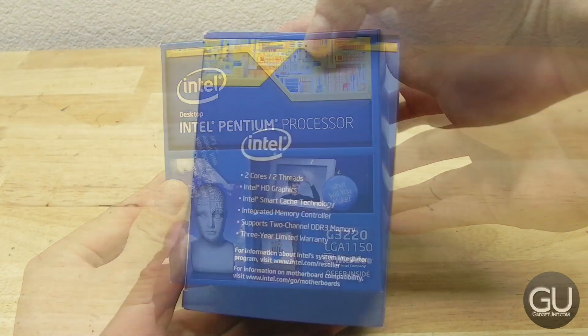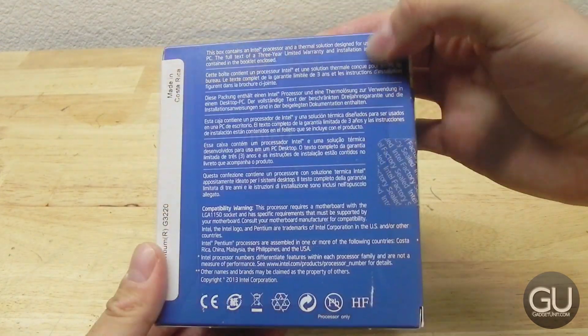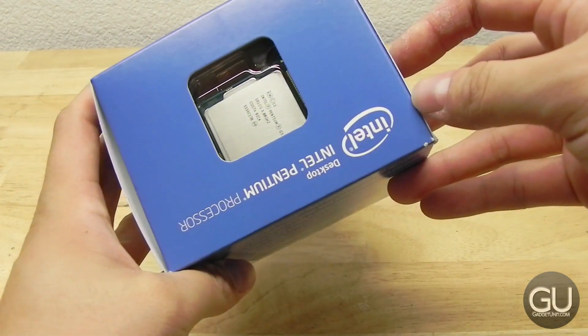So here is the front of the box, here is the left side, and here is the back of the box, and that just has a bunch of barcodes.